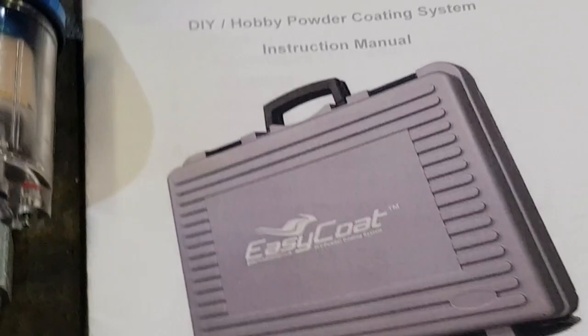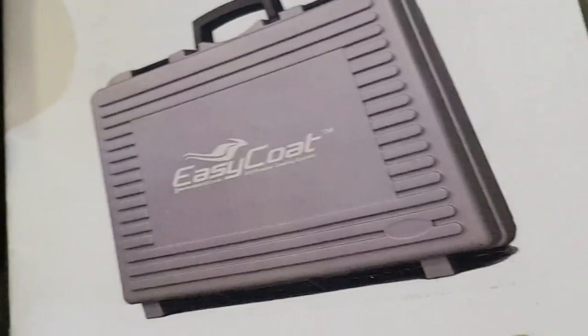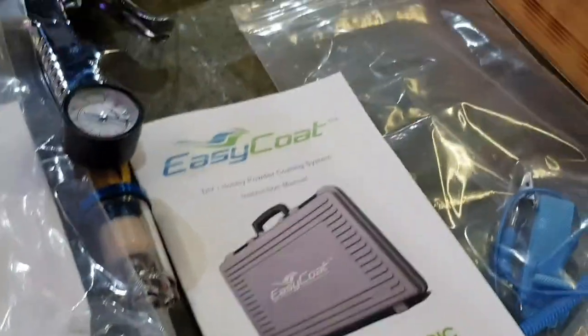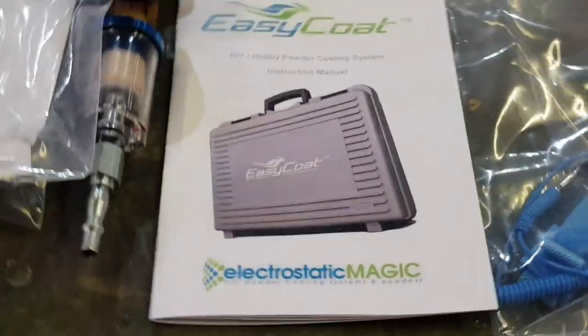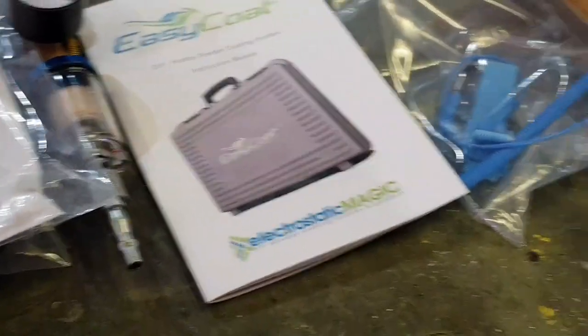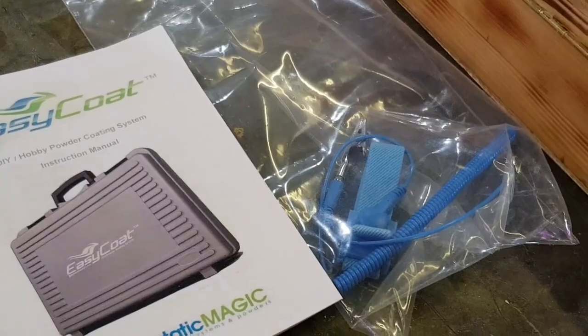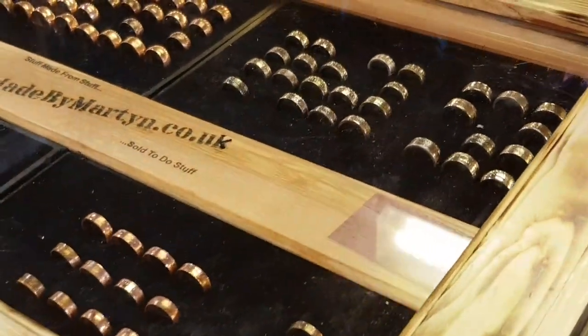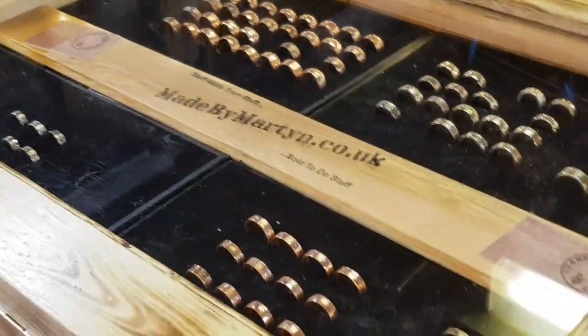Today's plaything is the Easy Coat electrostatic powder coating. Why, I hear you ask? Some of you will know that since retiring I've been managing several projects - all voluntary, all needing funding - and part of the way to fund one of these projects is by going back to making coin rings.